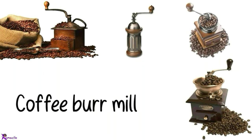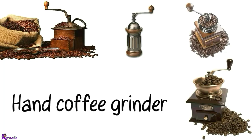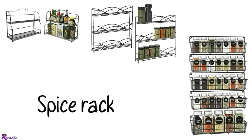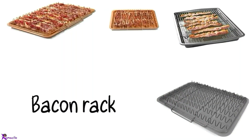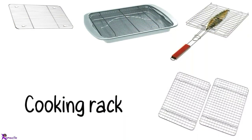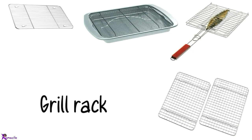Coffee burr mill, Coffee grinder, Hand coffee grinder. Spice rack. Dish rack. Bacon rack. Cooking rack. Cooling rack, Grill rack.